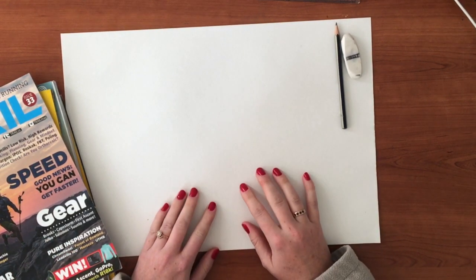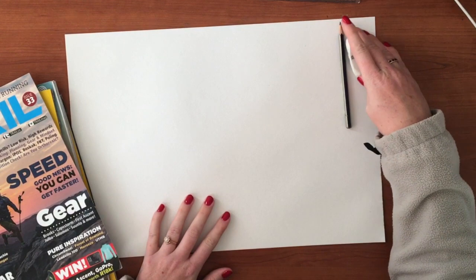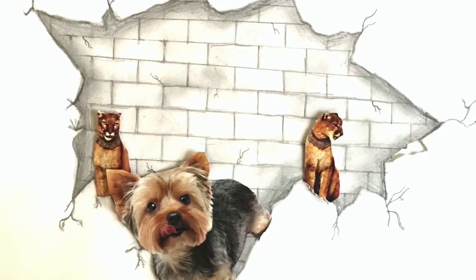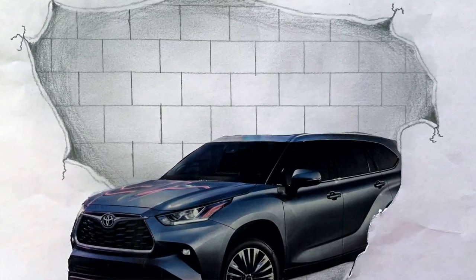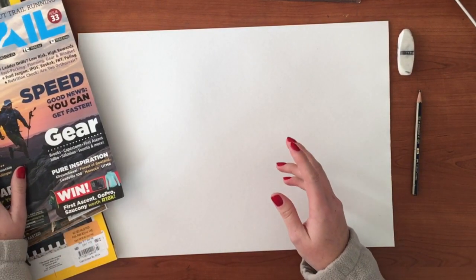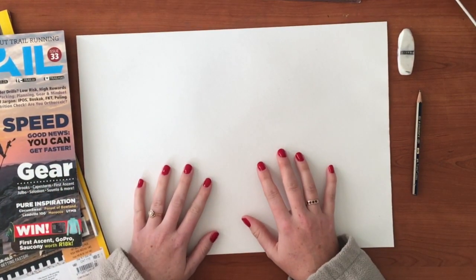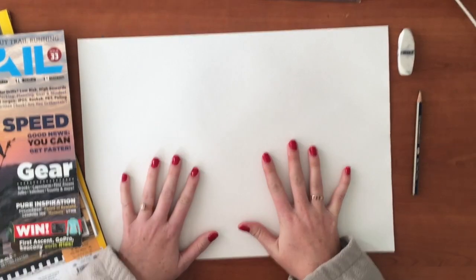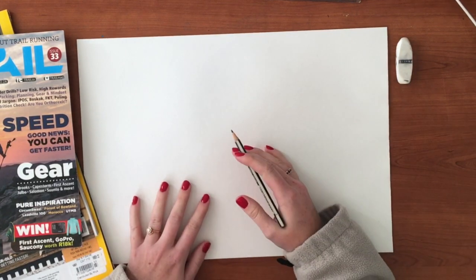We're going to get on to our brick wall art. I'm going to show you a picture of some final pictures as I talk. Things that you need are a couple of magazines - whatever you have at home, National Geographics, Trail Runs. If you don't have anything you can use your printer and print something out. You also need an A3 or A4 piece of paper, a pencil, an eraser, and a ruler.